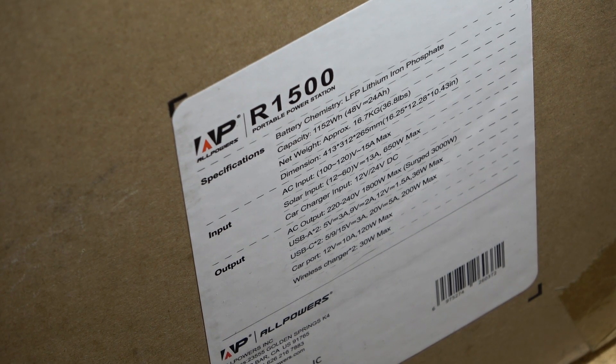Today we're going to look at the AllPowers R1500 portable power station. This power station features a lithium iron phosphate battery chemistry, has a capacity of 1,152 watt-hours or 1.152 kilowatt-hours. It's a 48-volt 24-amp battery. This thing weighs about 36.8 pounds.